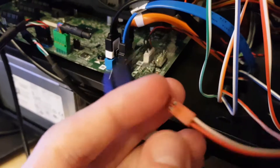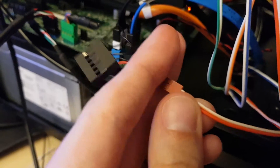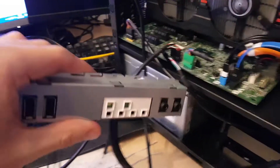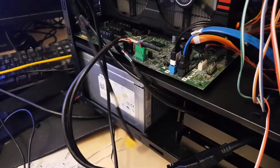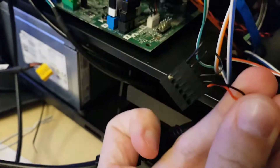I did basically the same thing as with the power button. I cut off with my scissors this piece from the original cable, from this connector here. Just cut it off with scissors and then you're gonna end up with something like this piece.